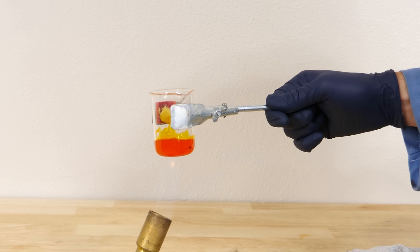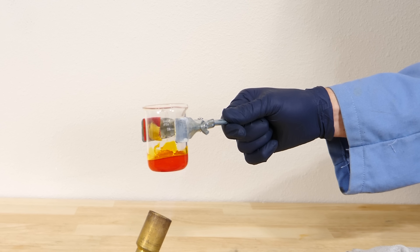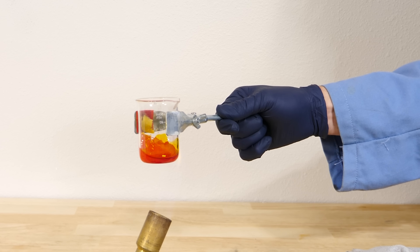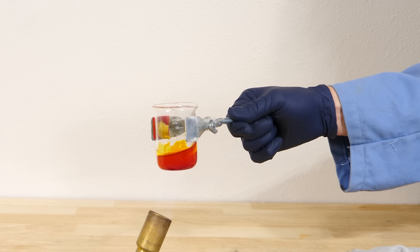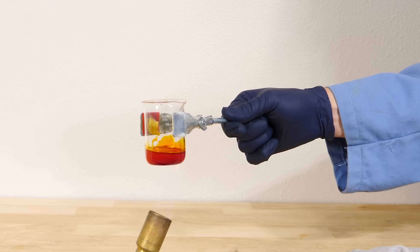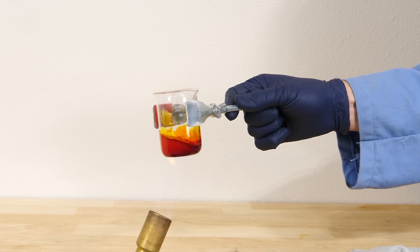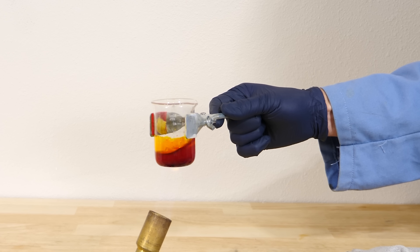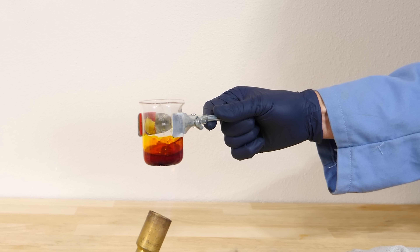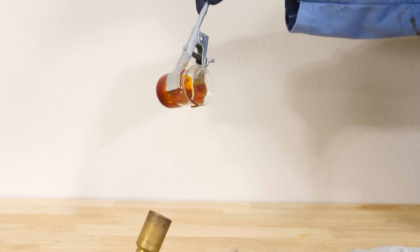But then something interesting starts to happen. If you heat it up past 159 Celsius, the rings actually start to break apart. You'd think that would make it even less viscous, but what actually happens is those broken-apart rings start to polymerize together and form long chains of sulfur. Suddenly it gets thick — look how thick it's getting. Now it's kind of syrupy, and then suddenly it becomes really thick like syrup.